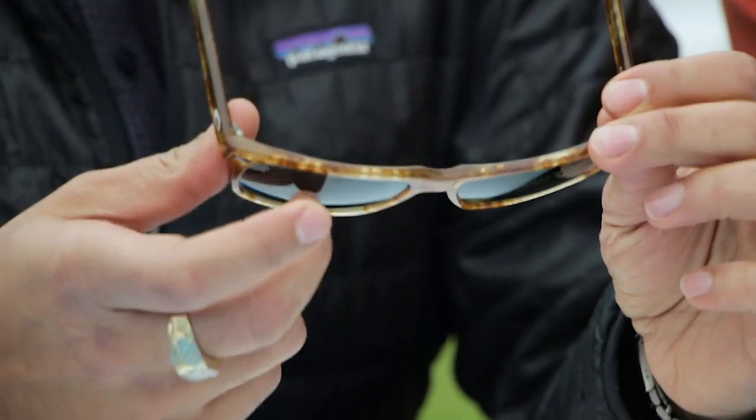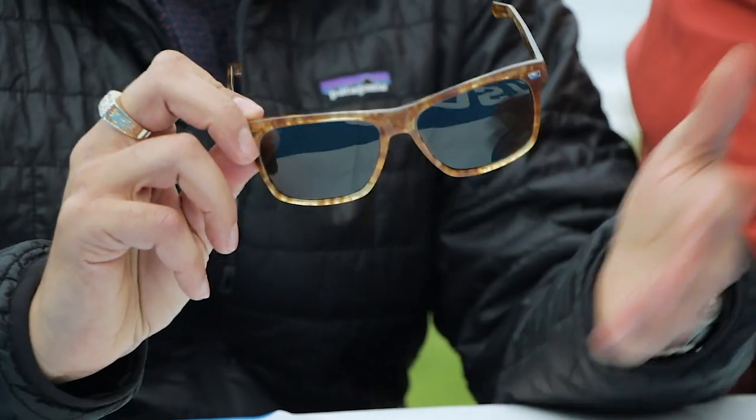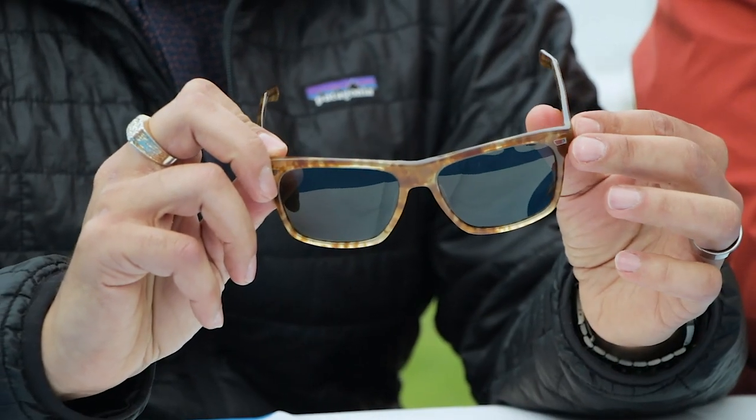They are going to be glass lenses. All of the Del Mar collections are going to come with glass lenses in the non-prescription world. If you are going to get them in prescription, you can still get them in glass from a plus three to a minus three prescription, or in Trivex from a plus three to a minus five prescription. If you need prescription, you can call us at SportRx because we're opticians.